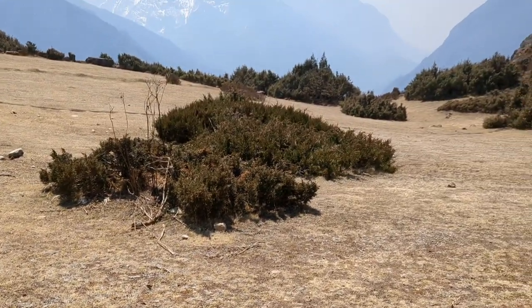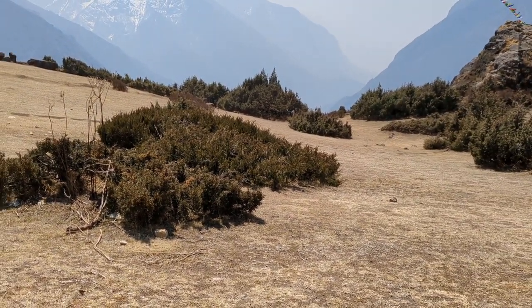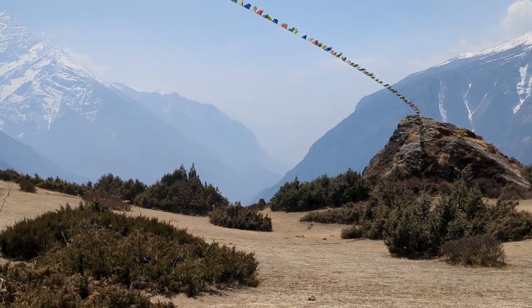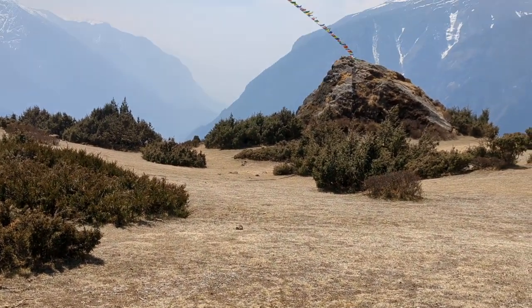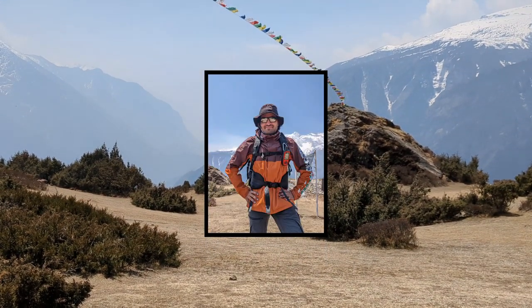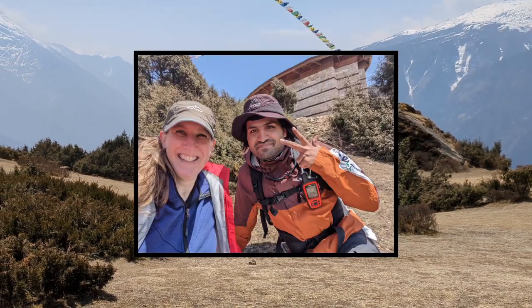A cool guy called Anna from Pakistan just came up. He's climbing to the top of Everest and he wanted to see what I was doing. I've taken a picture of him to draw, and I'll share it with him on Facebook. I wish him a lot of luck getting to the top of Everest.